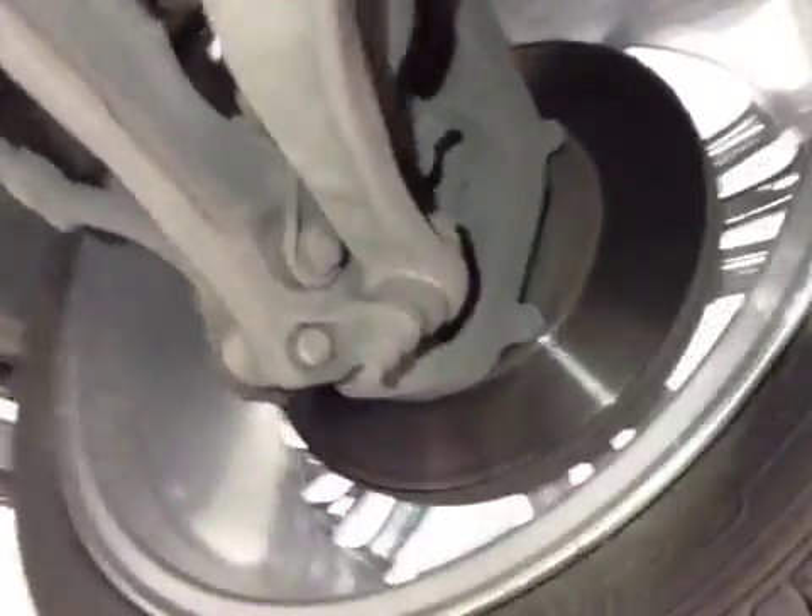Front suspension: the front lower wishbone bushes are starting to split. Recommend replacing them and a four-wheel alignment.